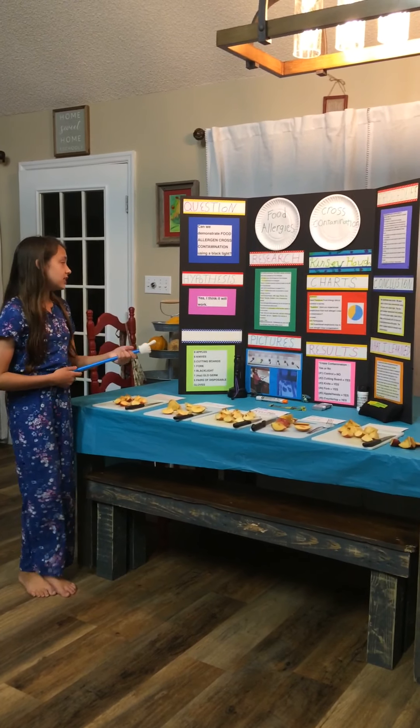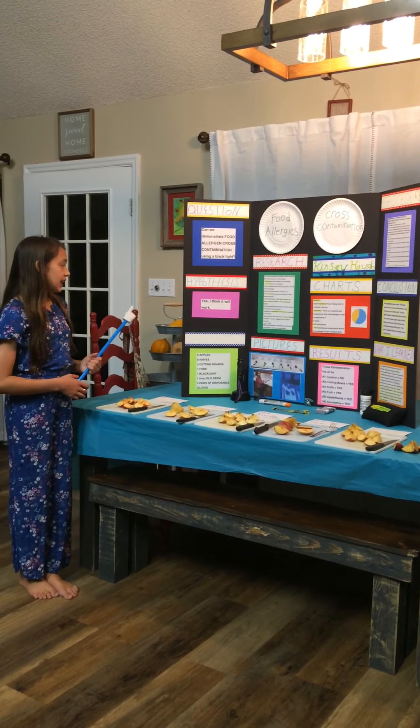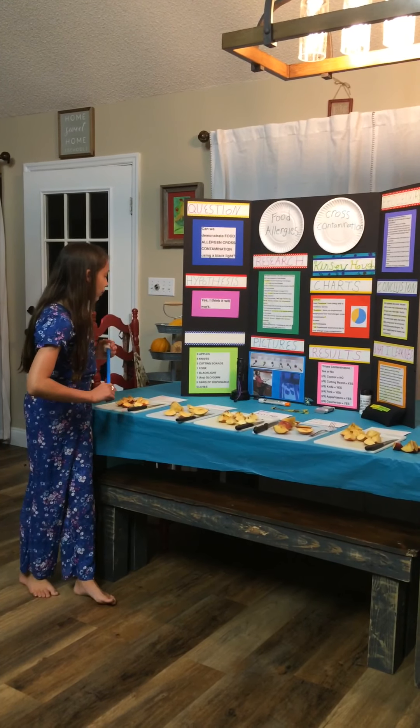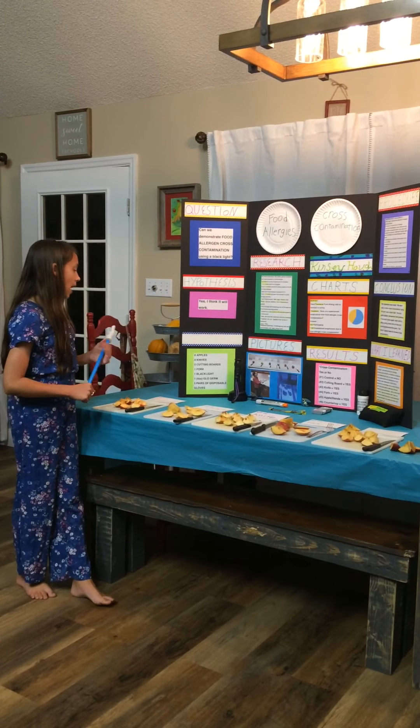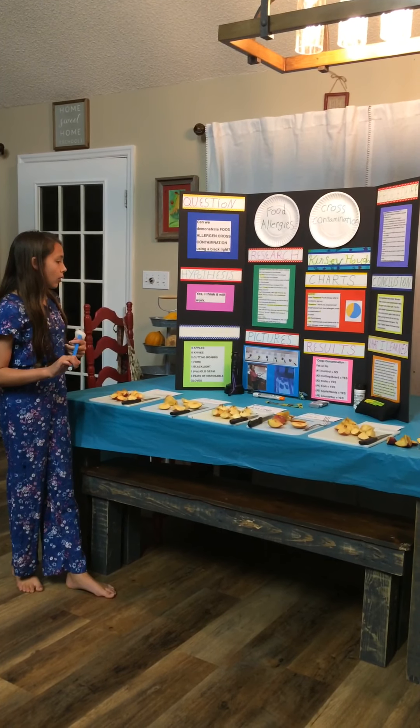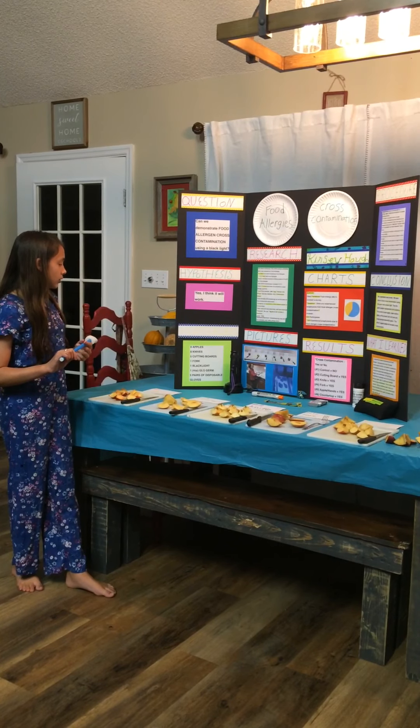My hypothesis says yes, I think it will work. My materials are six apples, six knives, five cutting boards, one fork, one blacklight, and one bottle of glow germ.